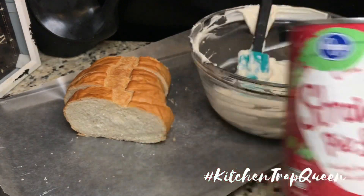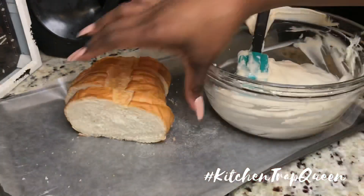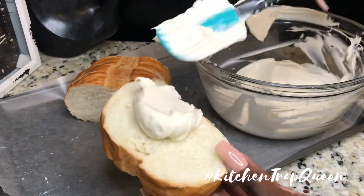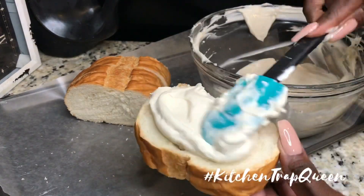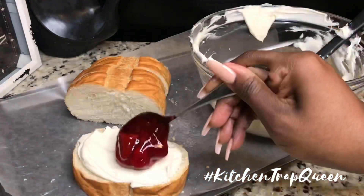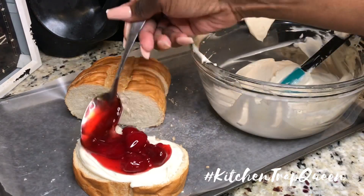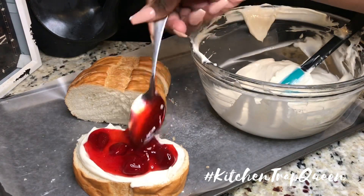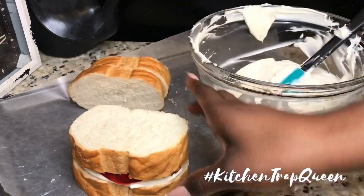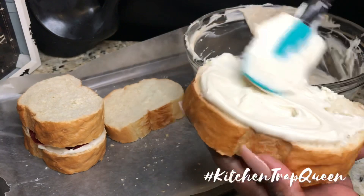For convenience I'm going to use a can of strawberry pie filling — ain't nobody got time to cut strawberries and add sugar. Now we're going to build our French toast: add a little bit of that cheesecake mixture and some of that pie filling. I ended up using just one spoonful of the pie filling because I felt like it was going to spill out on the sides.